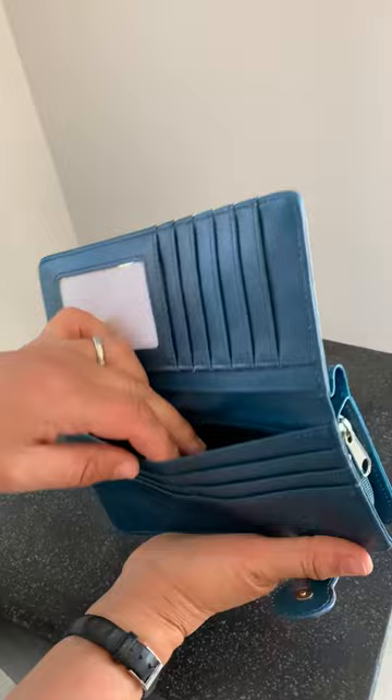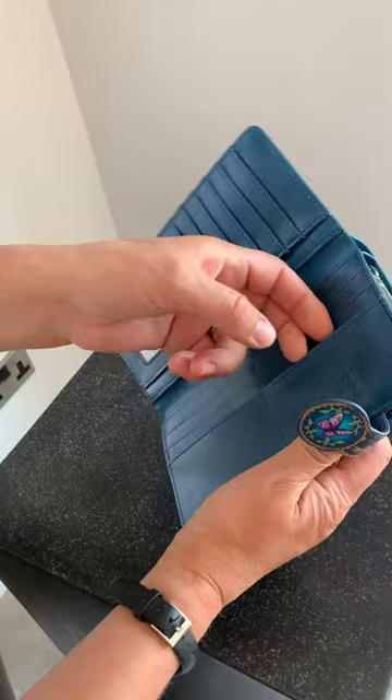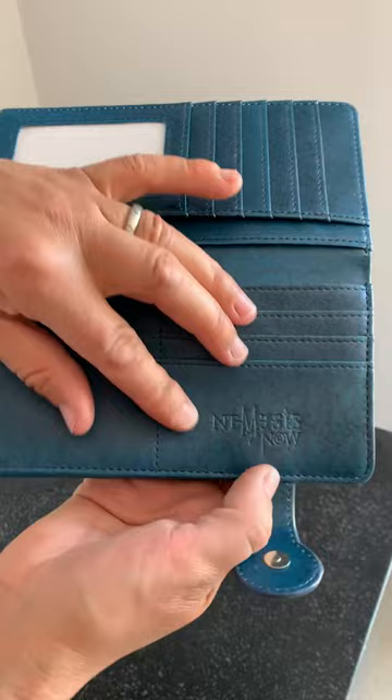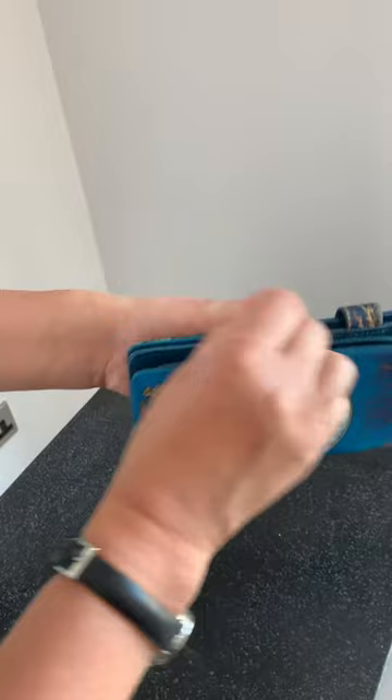You could probably put two cards in each slot without really affecting it. Then we have room for your notes here and here, if you ever get any notes. We also have the embossed Nemesis Now logo — you need to look out for this to make sure it's a genuine item. Then you can close it up with that lovely fastening.